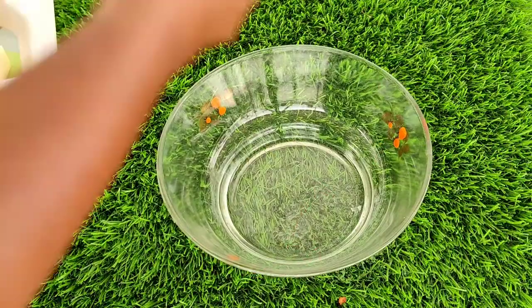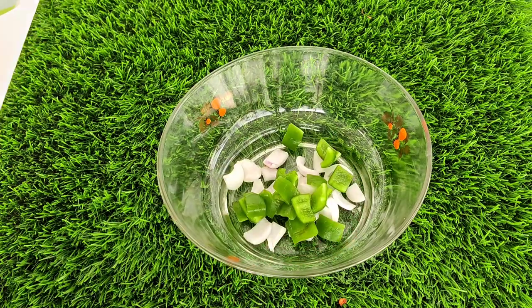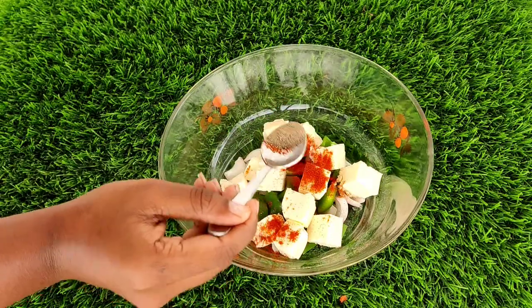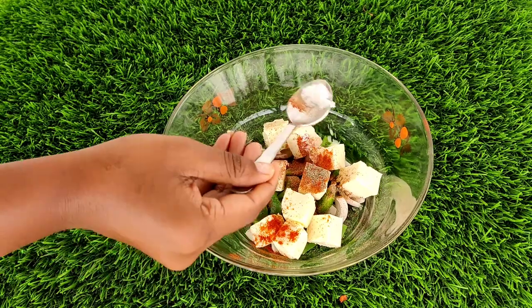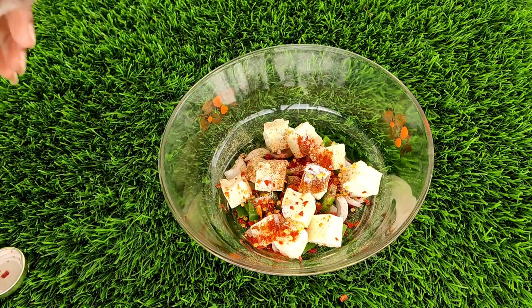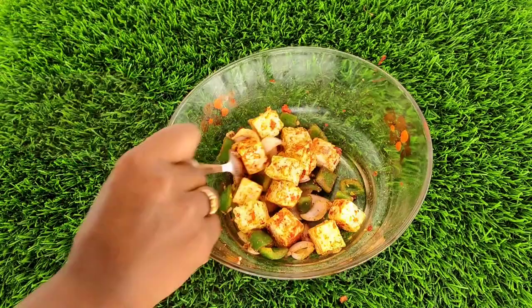Now we will cook the topping ingredients. We will add some spices: chili powder 1 tablespoon, pepper powder 1 tablespoon, salt, and chili flakes. Spread and mix everything together.